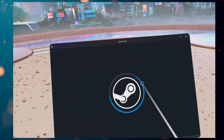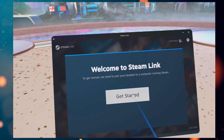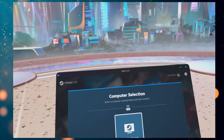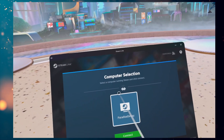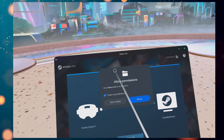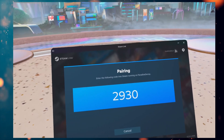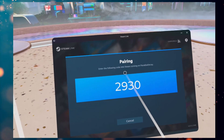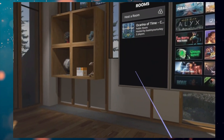We have the Steam logo. Welcome to Steam Link — get started. So Steam Link is scanning for my PC, which is currently downstairs. I'm in my bedroom. We found my PC. I'm going to connect. I'm going to allow permissions. We're connecting — okay, pairing. So my wife's going to type in the number for me downstairs. Thank you. Okay, we're now in Steam.